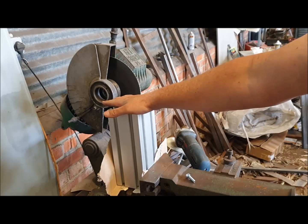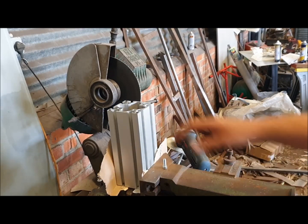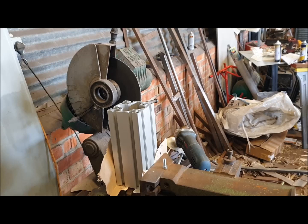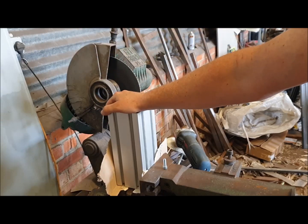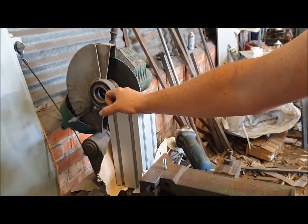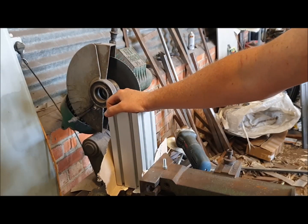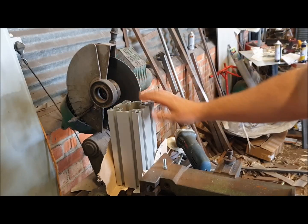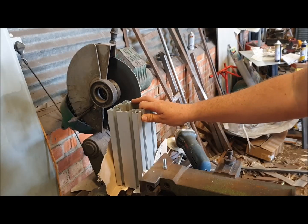Per motion rig there are four of these profiles to do, and this is the first thing you need to do before building up anything else. The first thing you really should be doing is ordering all the parts and starting the 3D printing. On the timeline: day one I ordered everything, day two parts from Amazon started arriving, and after about a week we had the first set of 3D printed parts.